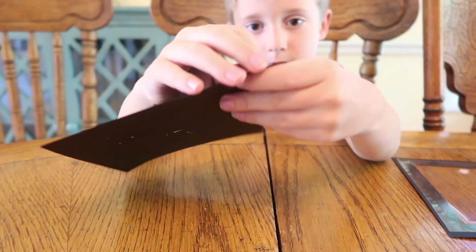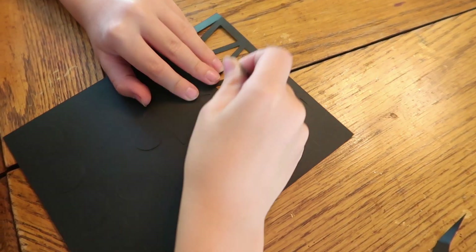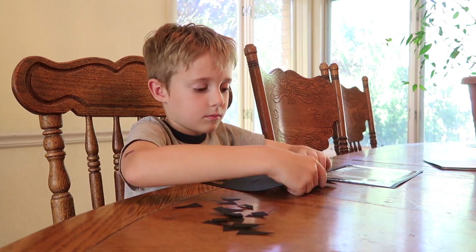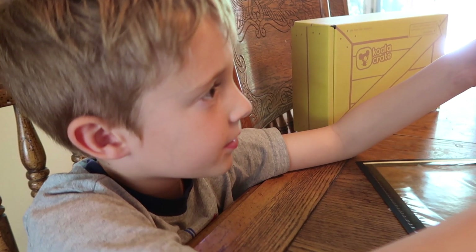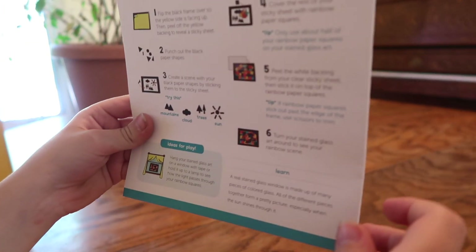Punch out the black paper shapes. All right, I'm all done. Create a seam with your black paper shapes by sticking them to the sticky sheet.